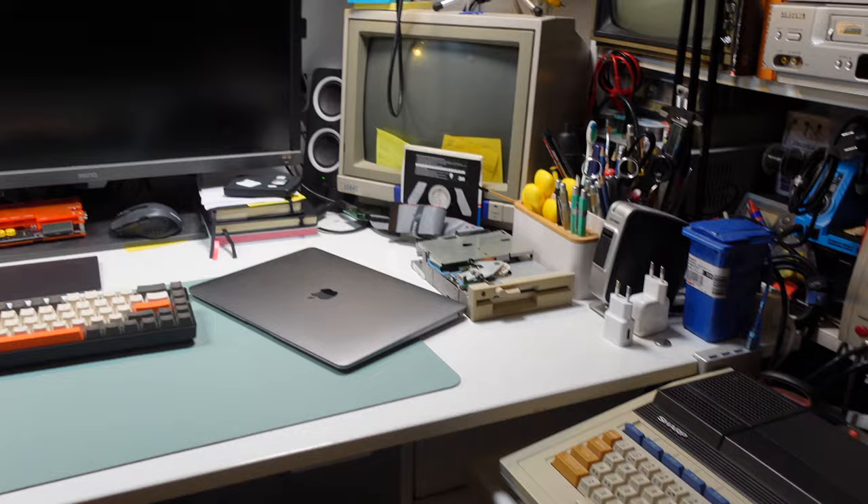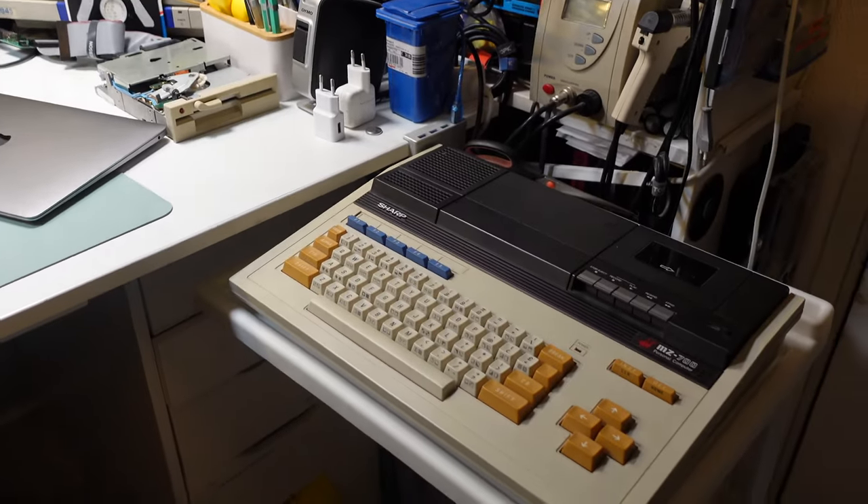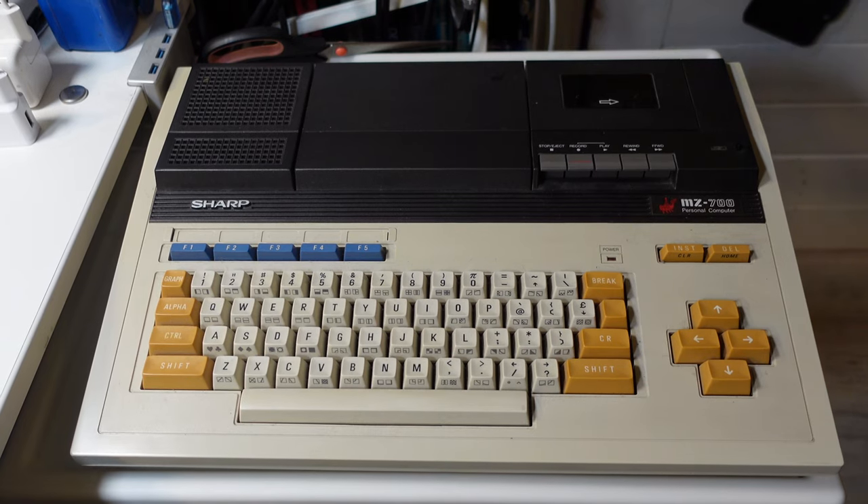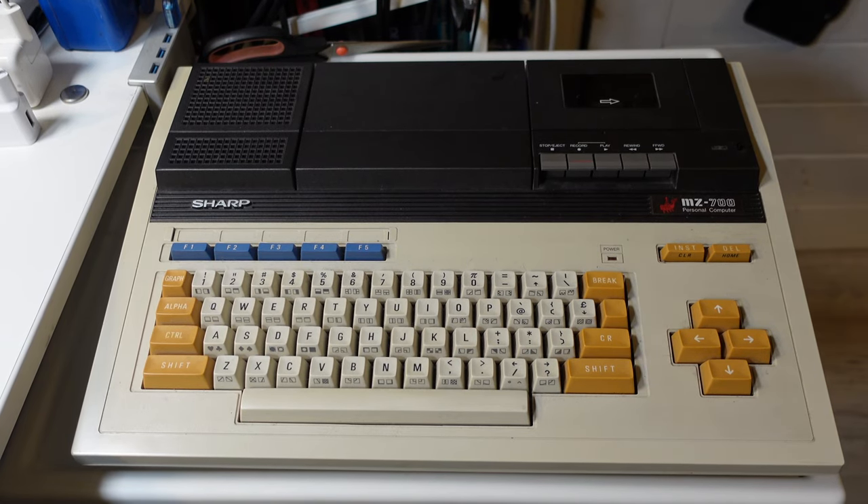I want to answer a question I've had for some time now. For a couple of weeks I've had this Sharp MZ700 setup next to my desk, just because I like the looks and how this computer works. I'm meaning to do a video on it, but that is still in the works.